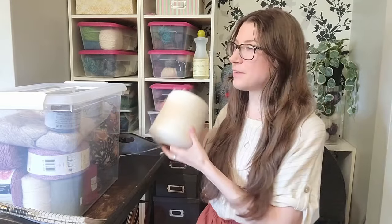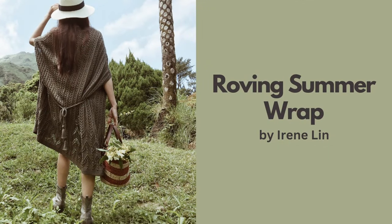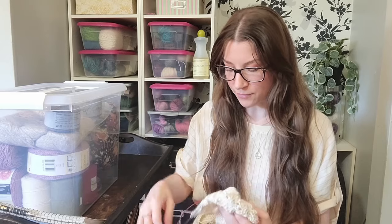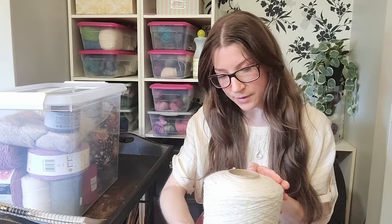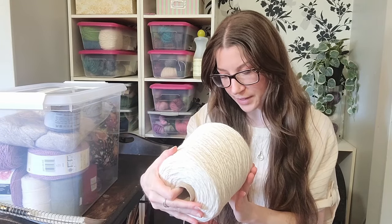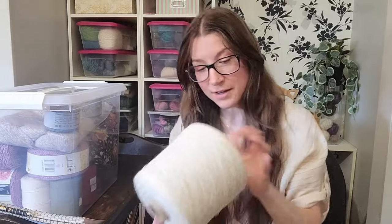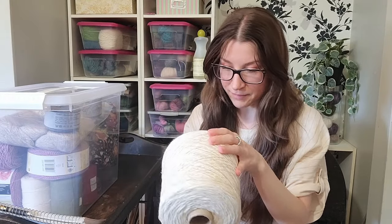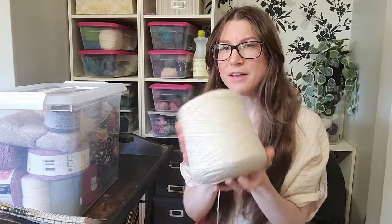I'm going to jump right into it with the first item being something that I've already cast on. My first plan for spring and summer is the Roving Summer Wrap by Irene Lynn. I am currently knitting this out of a cone of yarn that I picked up at Knit City a couple years ago from the Kensington Prairie Farms booth. It is 65% organic cotton and 35% alpaca. It's pretty hefty — I forgot to weigh it before I started, but I'll weigh my project after it's done.